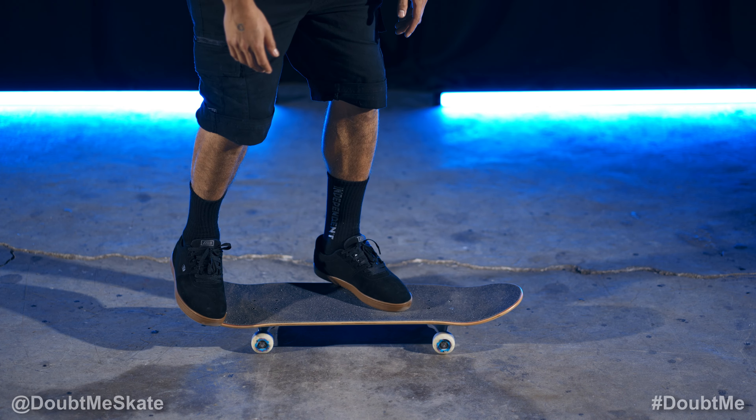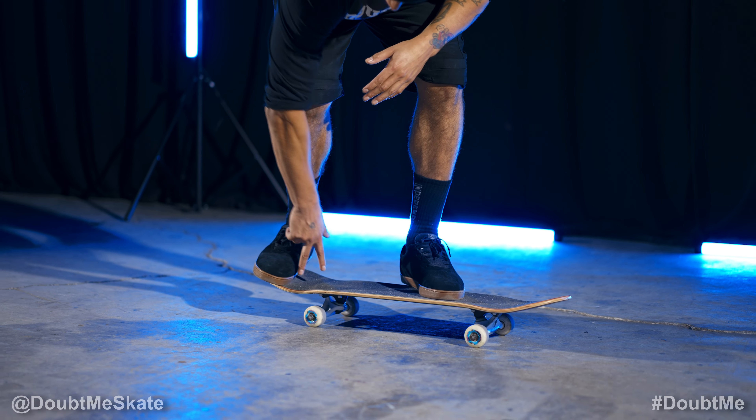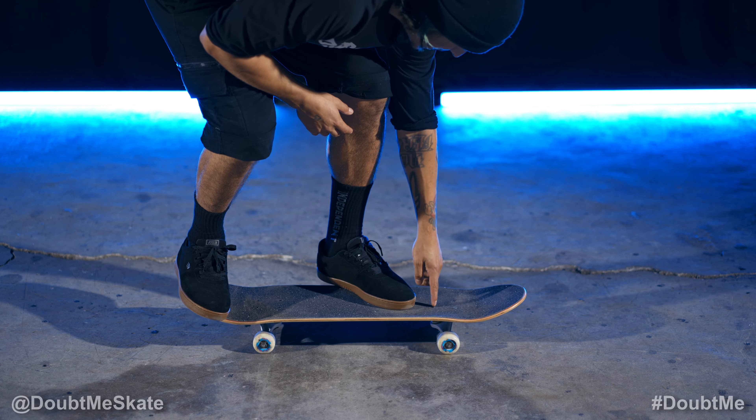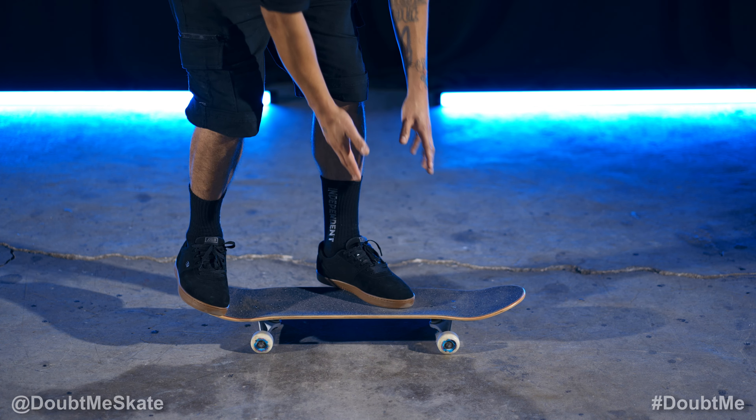You're going to want to put your feet in a tray flip position. Your back foot's going to be right here on the concave, about two inches away from the bottom bolts. And then your front foot is going to be about an inch and a half away from the front bolts, at about a 45 degree angle with your heel hanging off.